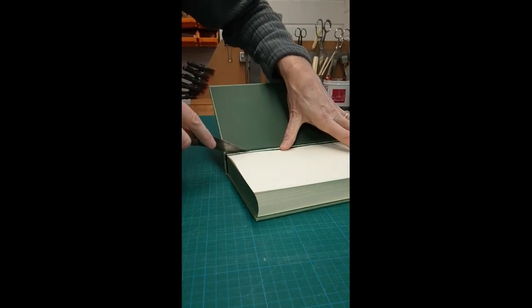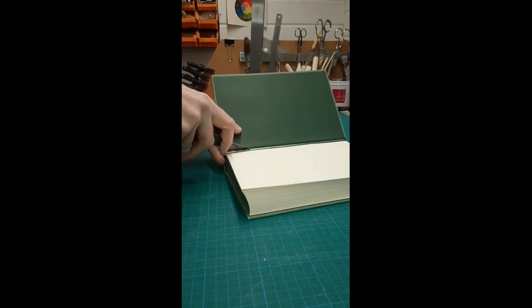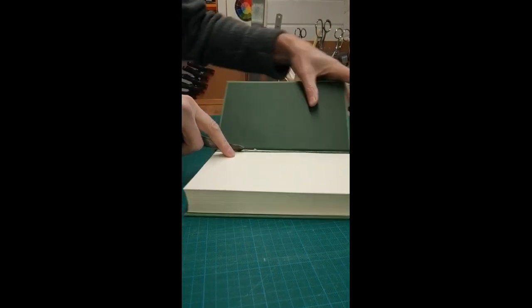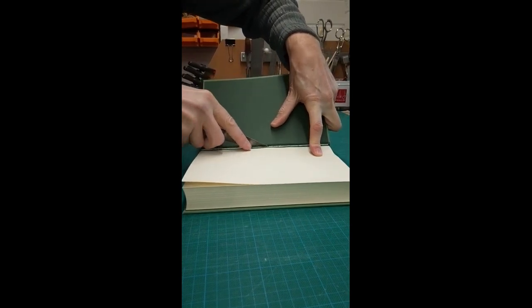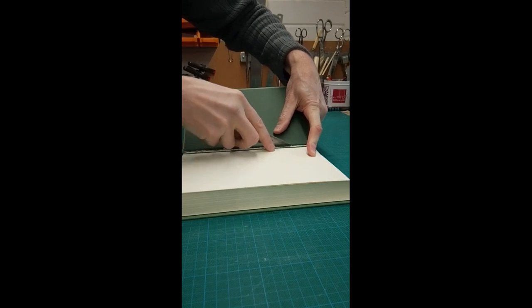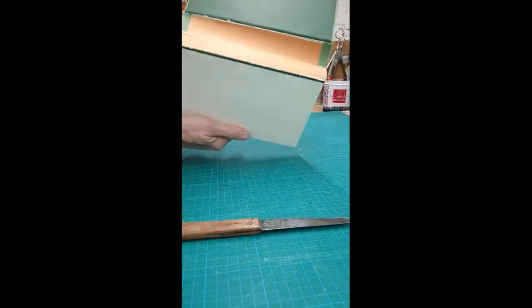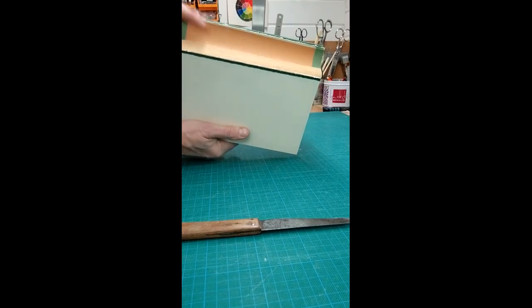It's a bit fiddly, but take your time. We need to be careful not to damage the pages. It doesn't matter if I damage the end paper in this case — I'm not going to be using it again. As you get further into it, it becomes a little easier. So we've separated out the first end paper. You can see there the spine lining and the spine stiffener.